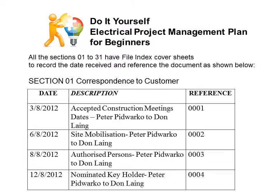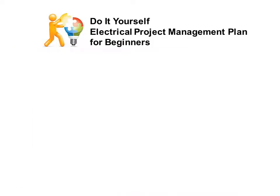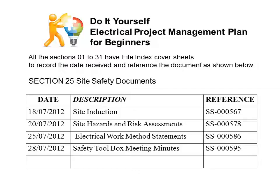Looking now at section one — correspondence to customer — you can see each item is referenced with a date and a description. This is important. We also look at another section: section 25. You can see there are forms, folders, and documents in the safety documents, and we also have a file index cover sheet.